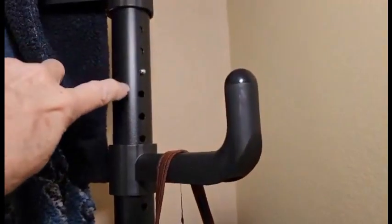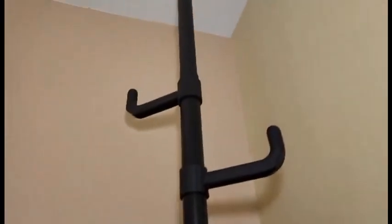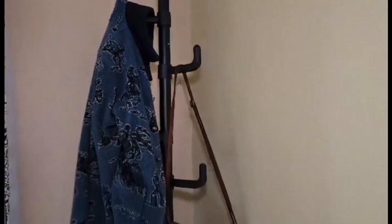Right here is where you size the pole depending on how tall your ceiling is. It went together really, really well. I love it and I know my guests are going to love it — I'm actually thinking about getting another one for our other guest room.